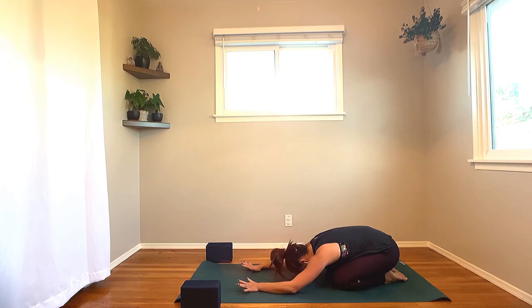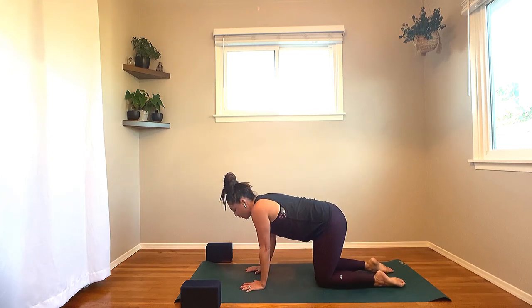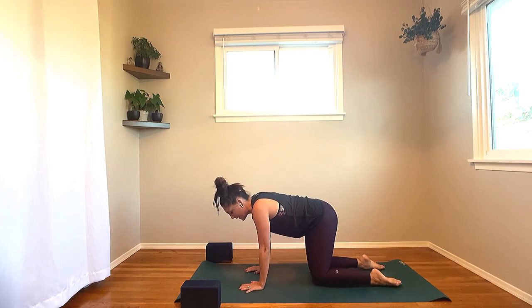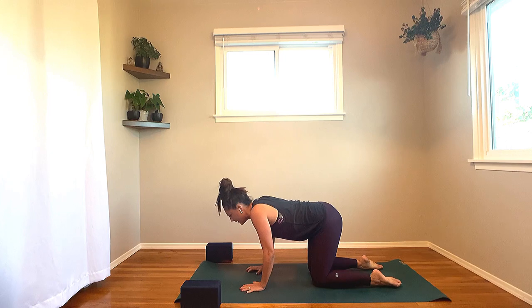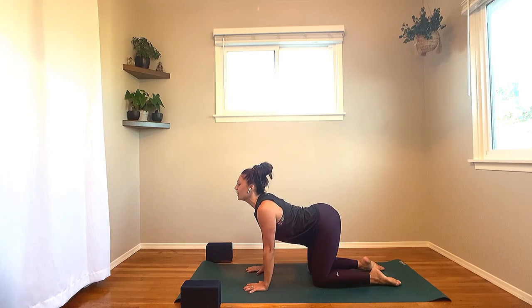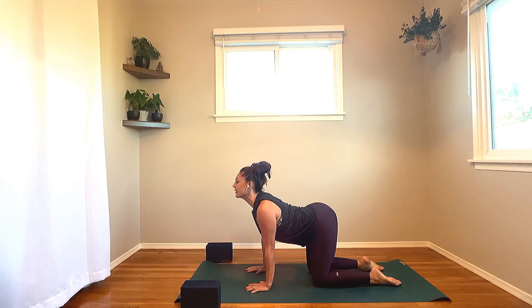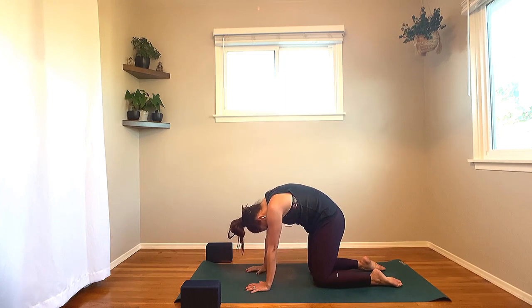On your next breath, glide forward onto the hands and the knees. Make your way into table pose, wrists lining up underneath the shoulders, knees underneath the hips. Next inhale, straight away: lift the heart forward through the shoulders, tailbone to the sky. Take a moment, pause. Roll the shoulder blades down the back. Expand the collarbones towards the world in front of you. As you exhale, tuck the chin, dome through the spine. Give your head and neck a little shake out.